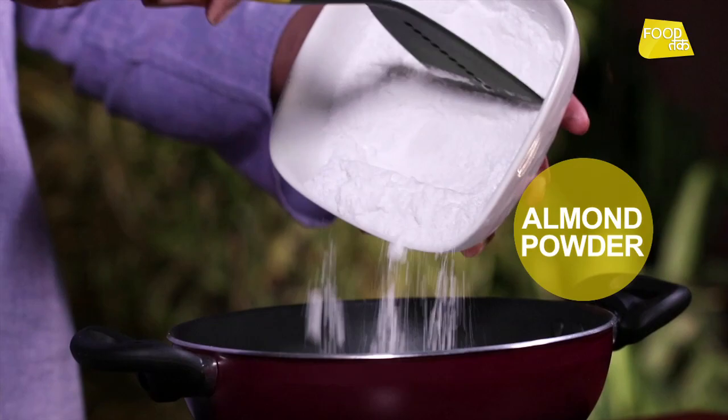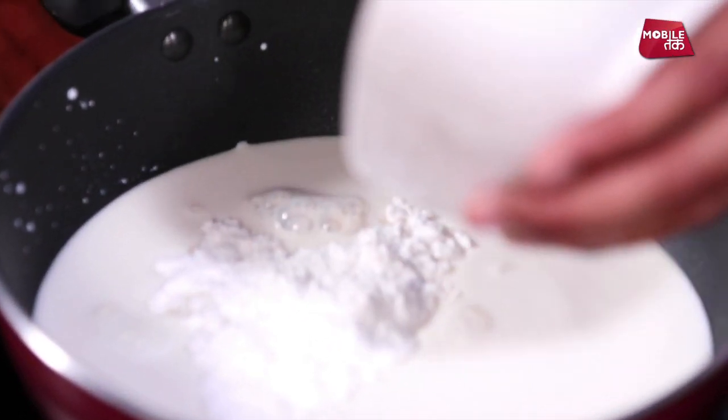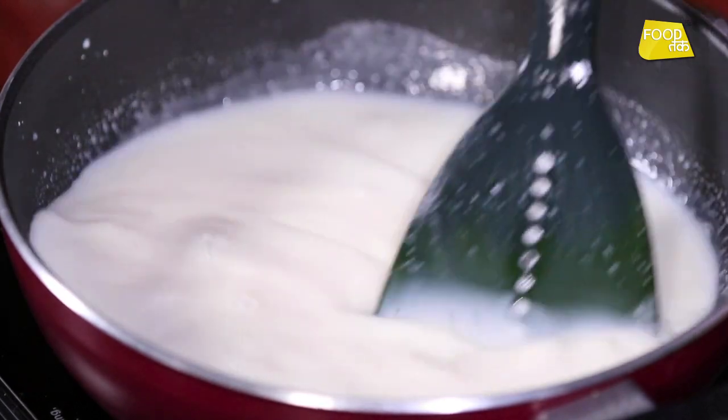We'll add our almond mixture. We've added our almond mixture — it's getting absorbed by the milk nicely.